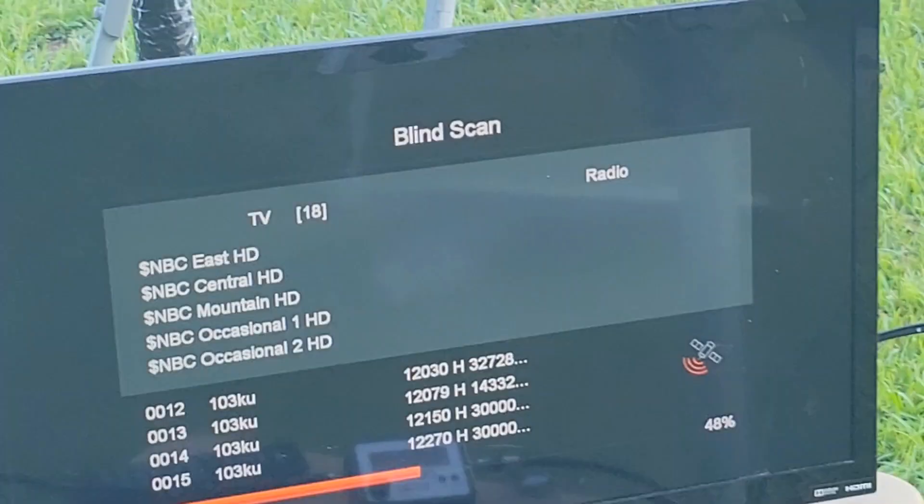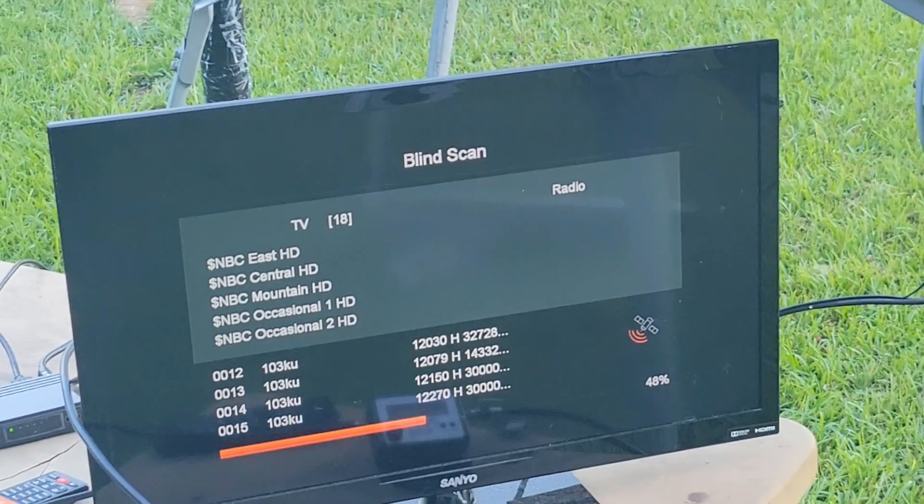I got 108 channels in there. I'm going to keep right on going with this thing and see what all I can get. Continuing on - I kind of wanted to bump it over and get Galaxy 16 but I bumped it too much. So I'm putting 103 West in there, scanning - doing pretty good.